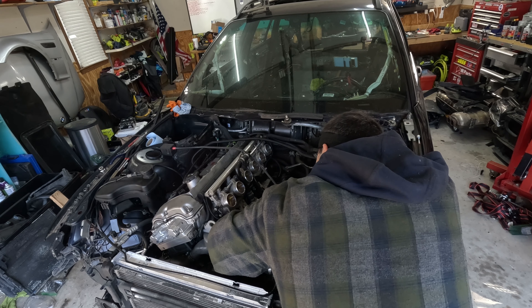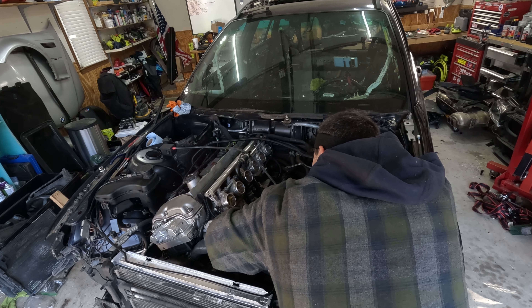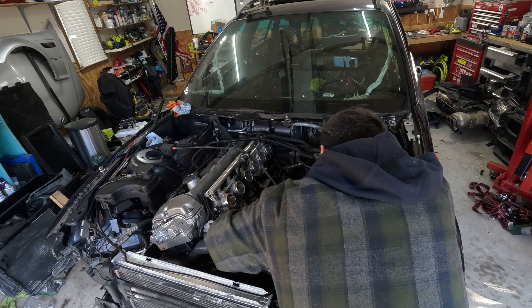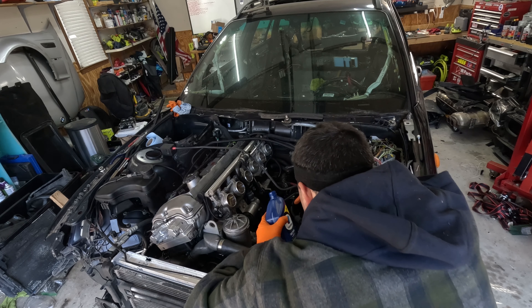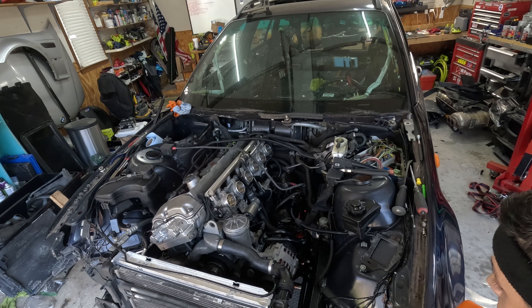Old me is going to go grab some ATF and pour it in, and it's going to bleed and burp a little bit, then I'll add some more later. On the second or third start, I'll go through and bleed the system by rotating the steering wheel left and right to get all the air bubbles out. I just wanted to do a quick overview of the sound since I didn't actually record any audio during that time with the engine running.